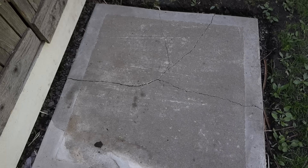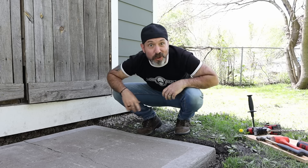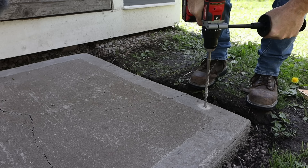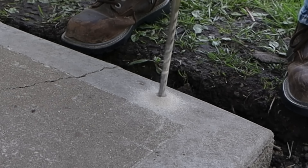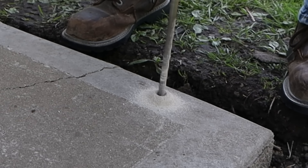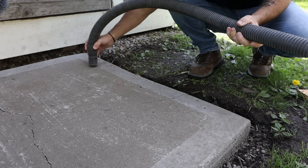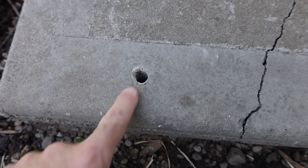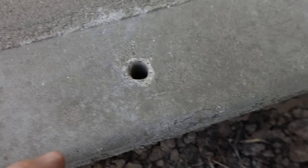Moving on to the next test: drilling into it. A lot of you really wanted me to drill into this and see what happens. We're going to use a half-inch masonry bit. No surprises so far — looks pretty good. There are no cracks going right to the side, which is what I thought was going to happen. The holes are pretty clean.